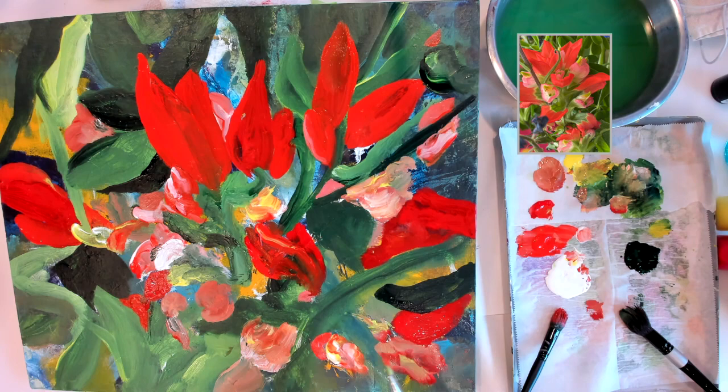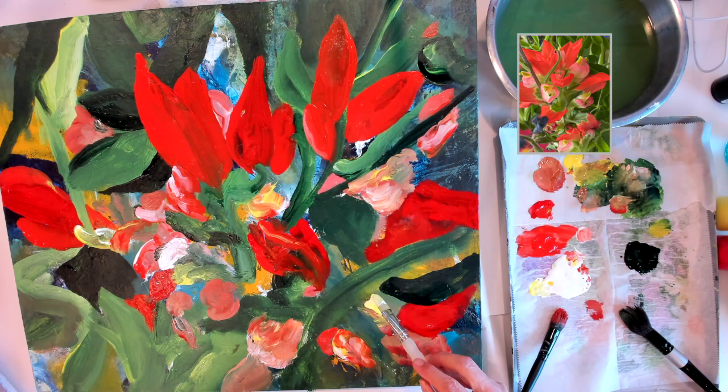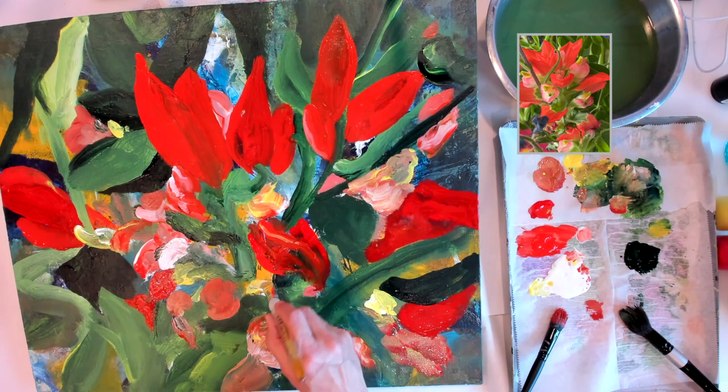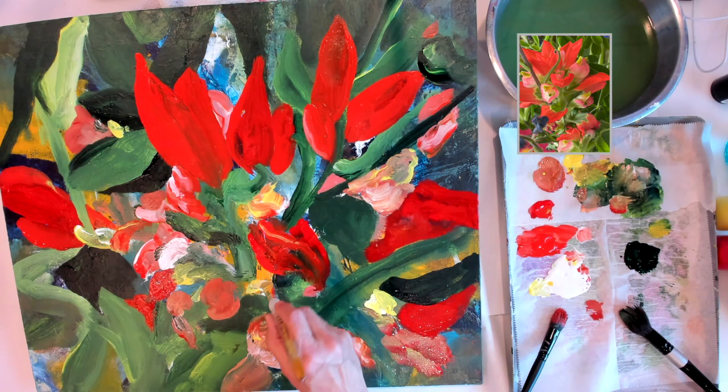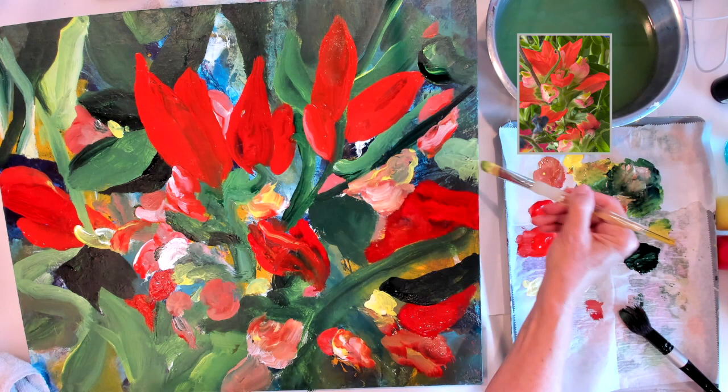I'm not married to my image; I just wanted to continue to refer back to it for color and shape values — to be inspired by it, not to try to depict exactly what I'm seeing. These spring flowers here in Texas are so beautiful out in the countryside. These Indian paintbrushes are only going to be growing along the roadside for a few weeks in the spring.